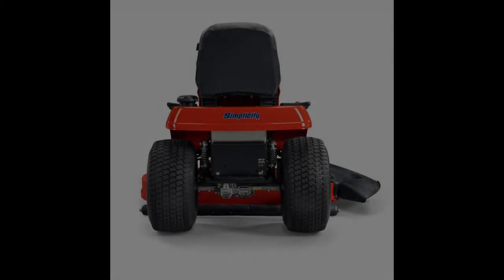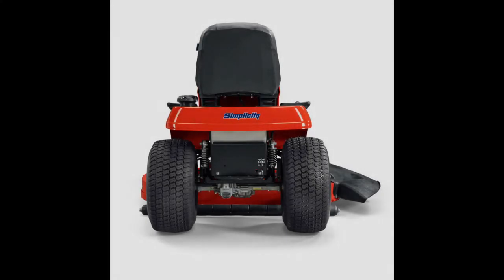Next, we will go over the Simplicity Regent 23-42, which is model number 2691455. The MSRP of this unit in the United States is $2,749. The two-cylinder, 23-horsepower, 724cc engine has a keyed starting switch. The carburetor on the engine of this machine uses Briggs & Stratton's Choke-O-Matic system. This machine has a 3.5-gallon fuel tank and a 230 cold-cranking-amp battery. This unit uses a tough-torque K46 hydrostatic transmission, allowing this lawn tractor to travel up to 5.5 miles per hour in forward and 3 miles per hour in reverse.